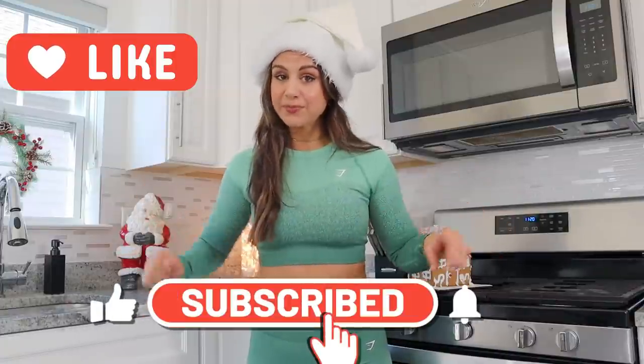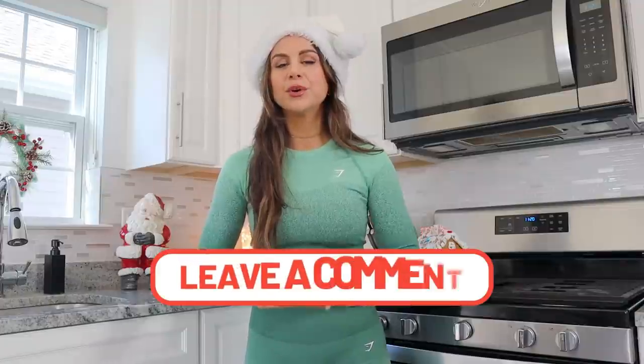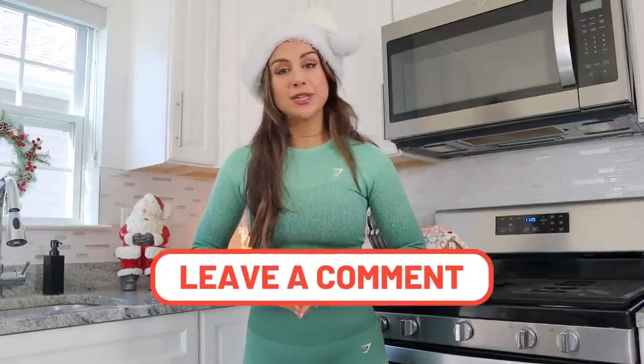Keeping it really easy and consistent for you guys. All you have to do to enter is give this video a like, subscribe to my YouTube channel if you're not already, subscribe to Gymshark's YouTube channel, and comment down below your favorite holiday memory. Christmas is literally like three days away — it's right around the corner and it's got me really nostalgic.